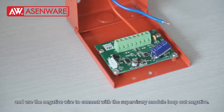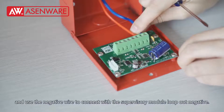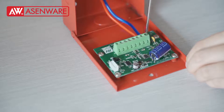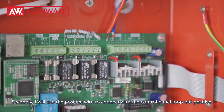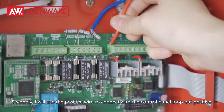And use the negative wire to connect with the supervisory module negative terminal. Secondly, I will use the negative wire to connect with the control panel negative terminal.